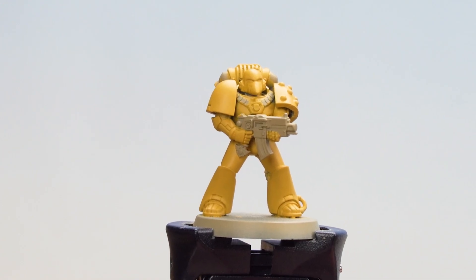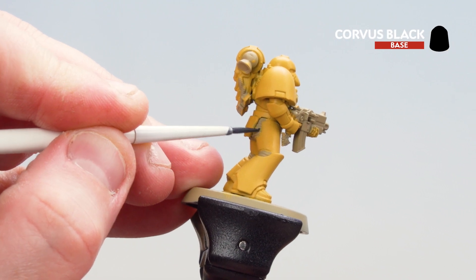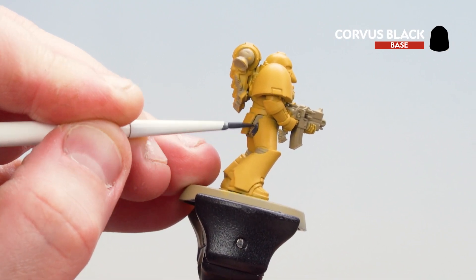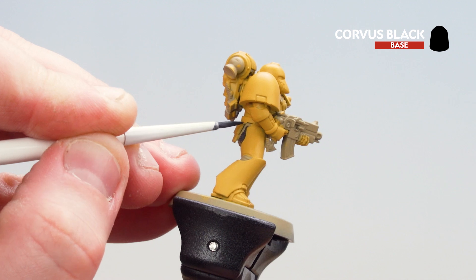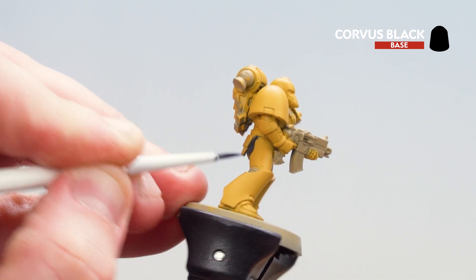Now that we've applied Avaland Sunset to the armor, what we're now going to do is get Corvus Black and start picking out those black details. I'm just going to start on those ribbed armor joins and I'll move on to the gun casing after. If you make any mistakes just get some Avaland Sunset and tidy back up that armor.